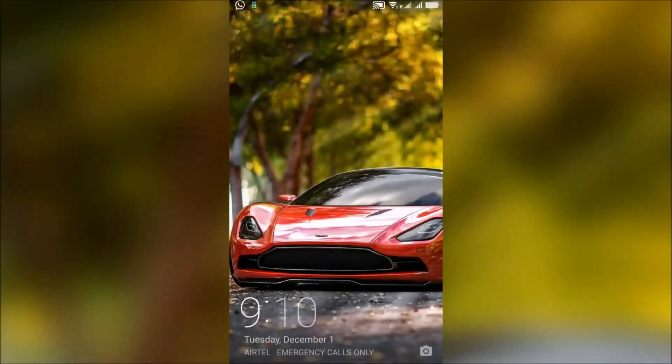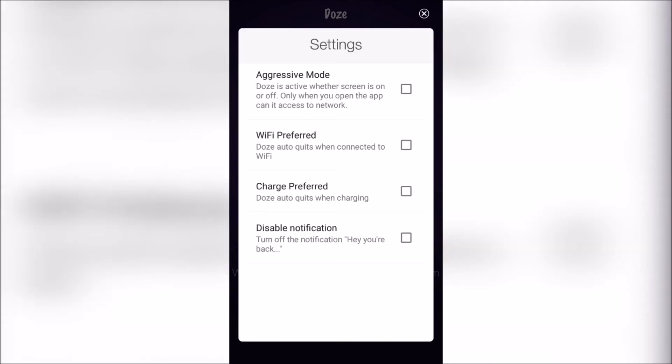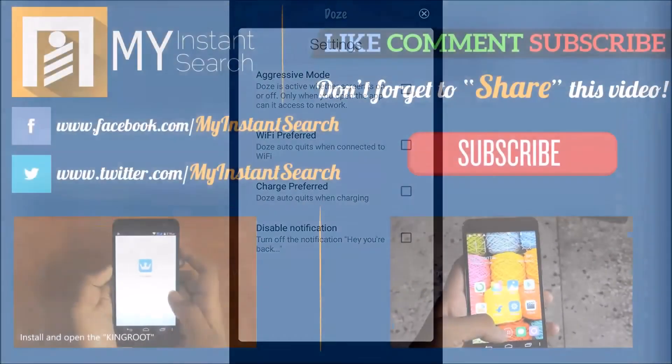If you want, you can disable this message by going to the settings and checking that box. If you check the 'WiFi preferred' box, then this app will not work if you are connected to WiFi. If you check 'charger preferred,' then this app will not work while you are charging your phone. If you check 'aggressive mode,' then data will only be fetched when the app is on.